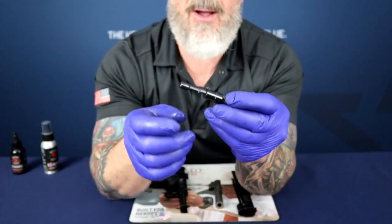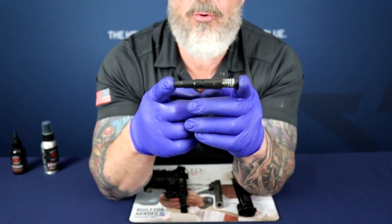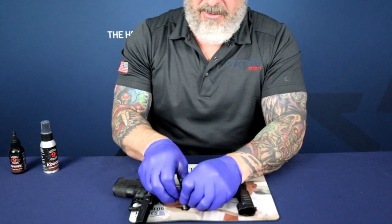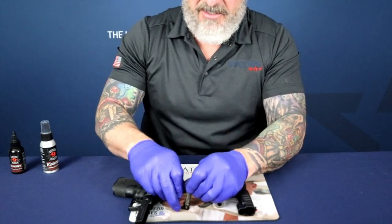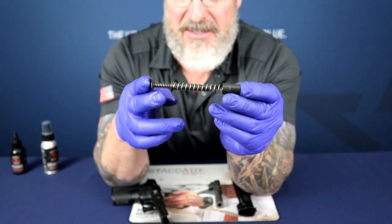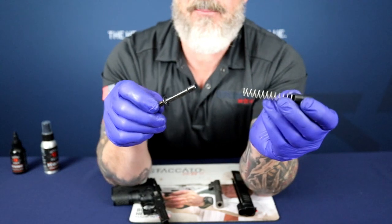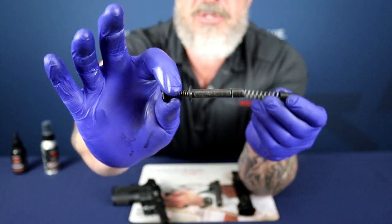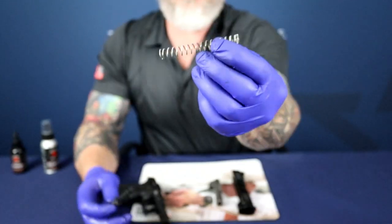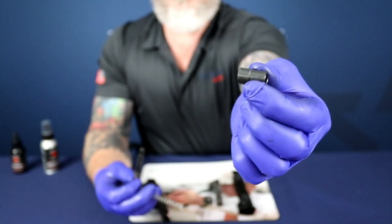Now I want to talk one more time about how the Recoil Master takedown tool works. I'm going to apply rearward pressure and remove the takedown tool so you can see all the working parts — in case it shoots across your living room, you'll know how to put it back together. You have the base portion of the Recoil Master, then the recoil spring, and then the reverse plug.